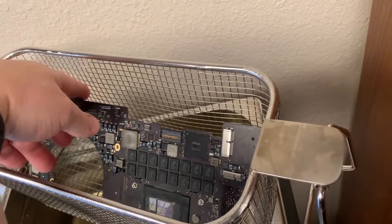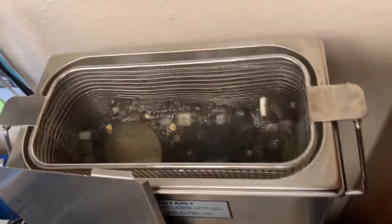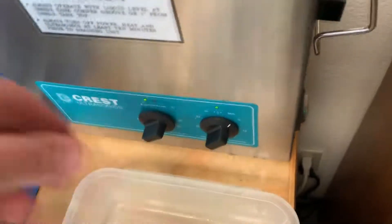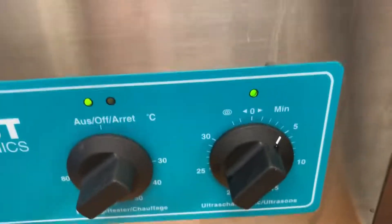This particular machine may not even be available anymore, though the digital model is available for sure. It may be hard to find this one, but it does work well. It's pretty much the perfect size for cell phone motherboards, MacBooks, and things like that.